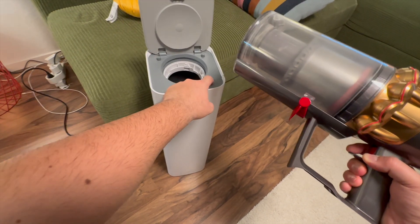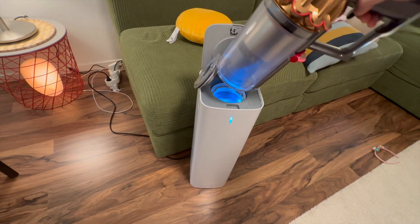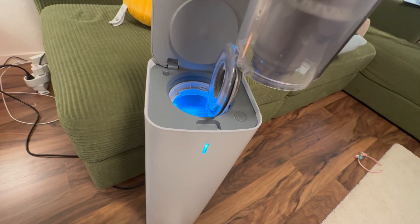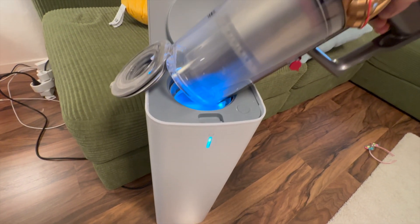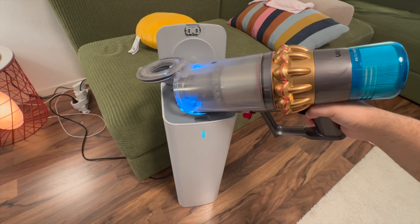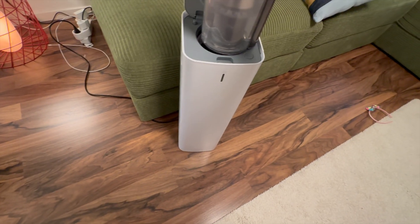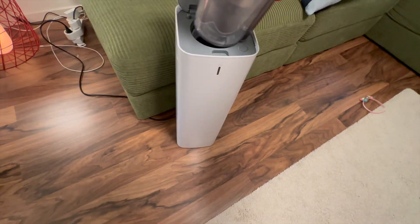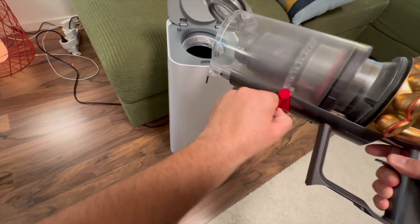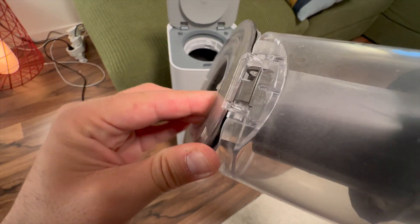However, I noticed that the Dyson dustbin design doesn't fit perfectly with the Samsung Jet's cleaning. Due to Dyson's lid structure, it doesn't sit flush and align completely. I tried adjusting it, but it still leaves a small gap, which could affect the cleaning efficiency. So unfortunately, it's not as compatible as I had hoped.